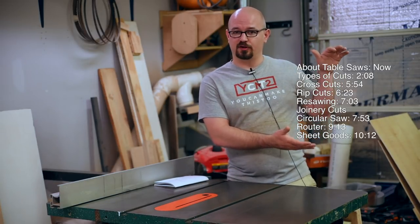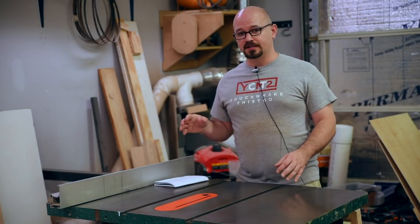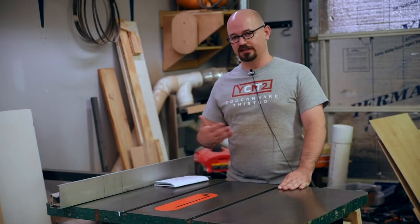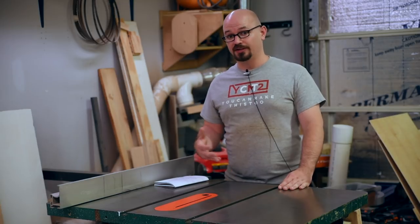Here's a list of time codes of everything I'll be talking about so you can jump ahead if you want to. First, I wanna take a minute to talk about just the table saw and how it works, because I assume if you're watching this you're probably early in the beginning stages of your woodworking journey, so I don't wanna assume you have knowledge that you don't have yet.